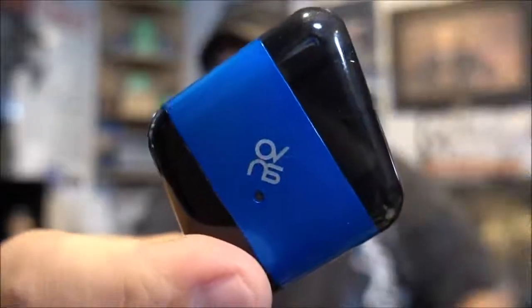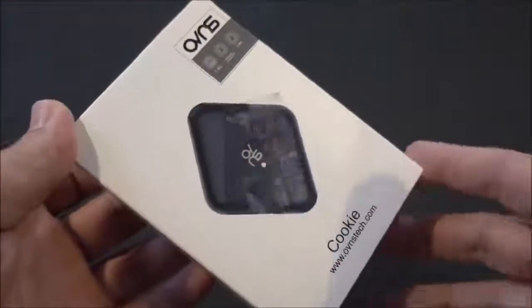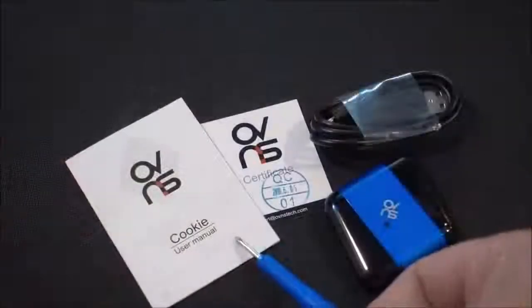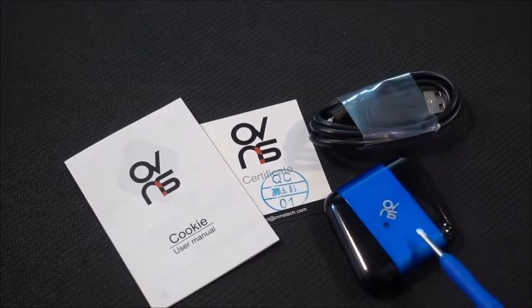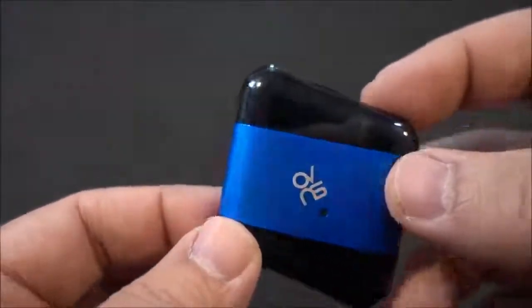The Cookie Pod System by OVNS — let's dive in. Here's the packaging. Inside the packaging you get a user manual, a certificate, a USB charging cable, and your Cookie Pod System.